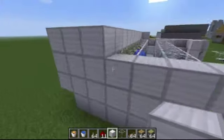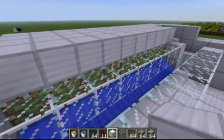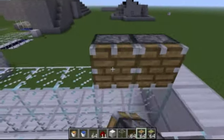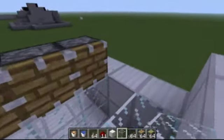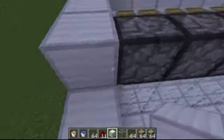Now let's start with the pistons on the top that hold the magma in. These are not sticky pistons — you'll totally screw up the machine if you make them sticky pistons. These are regular pistons, and you just put them in a row.